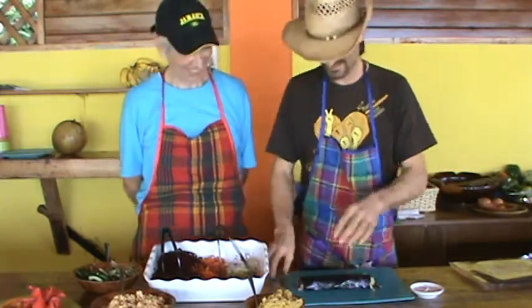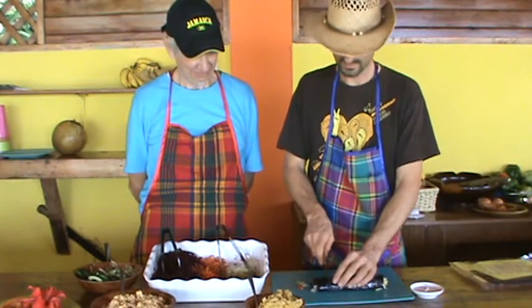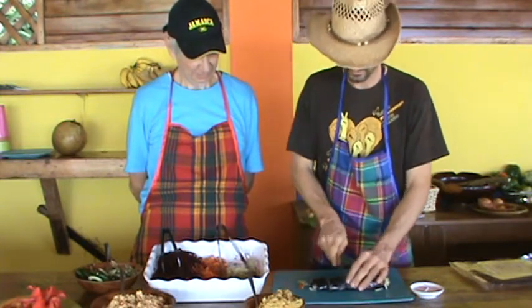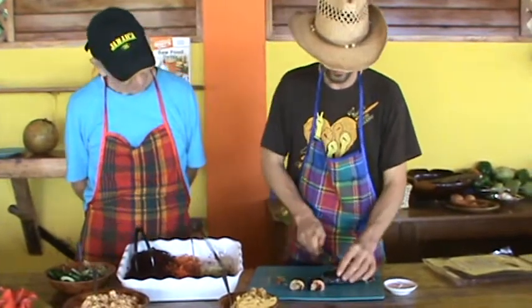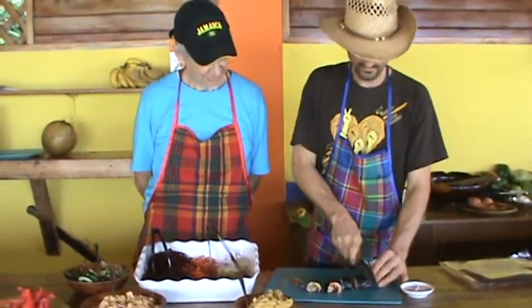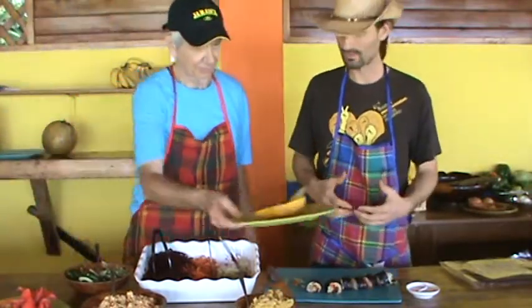Roll it up. And sometimes you see in the sushi restaurant they'll wet the knife and rub it off on a clean towel with each cut. That looks good. Now you take a look at the cross-section — really beautiful colors. And if you fancy a little more heat, you can make a dipping sauce, like a wasabi dipping sauce.